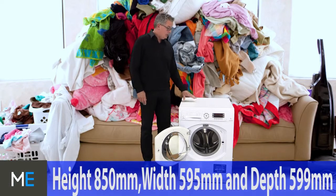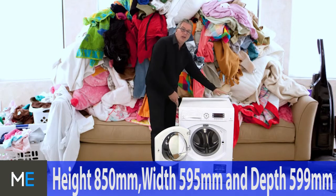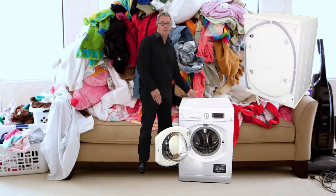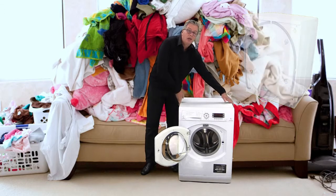Dimensions wise, the height is 850 millimeters, the width is 595 millimeters, and the depth is 599 millimeters. But you must add on 2 centimeters at the back for the pipes and workings, and you've also got to add on 5 millimeters either side clearance.